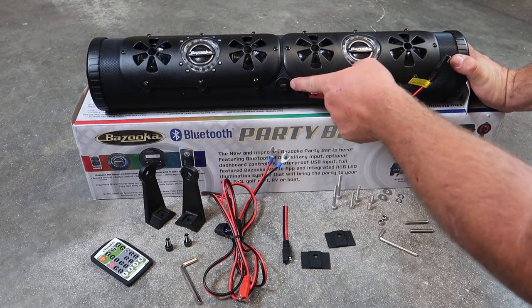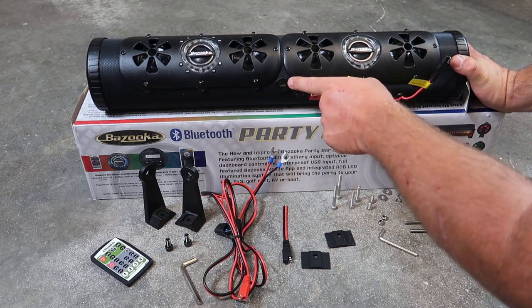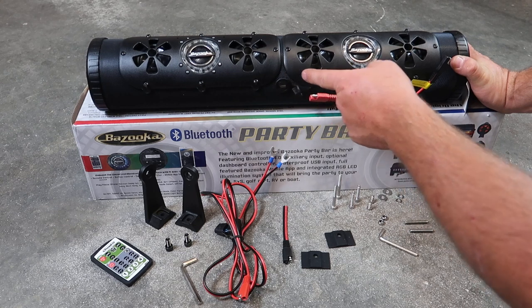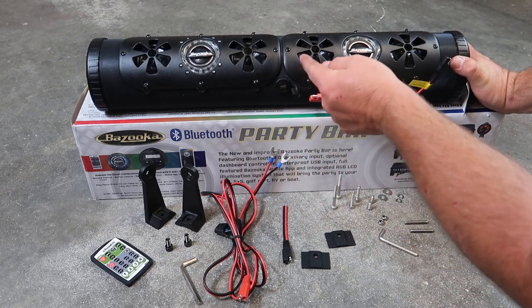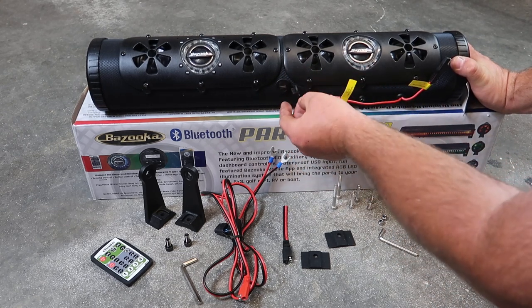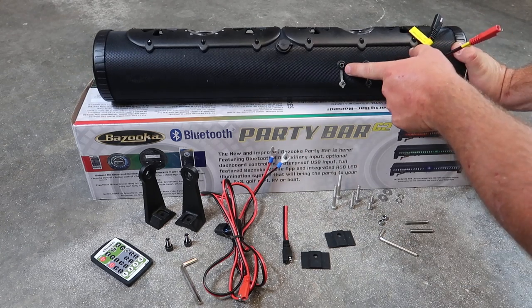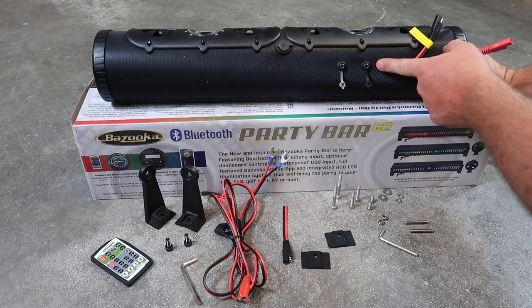On the bottom of the Party Bar, you're going to have a USB input. This is a 2.1-amp port to charge your phone, and you can also plug a thumb drive in to play music from it. There are also two ports that look like auxiliary inputs — one is an auxiliary input and one is an auxiliary output.